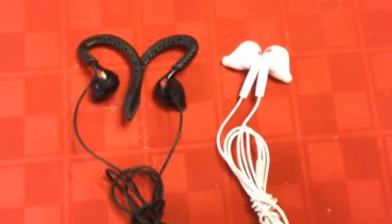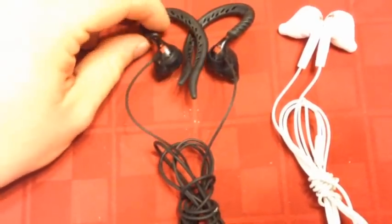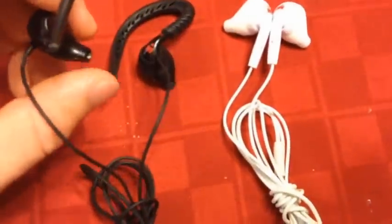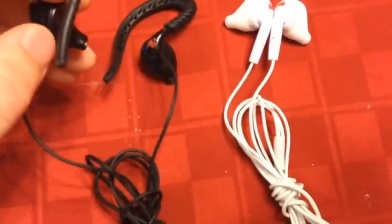I have bought so many pairs of earphones, ruining them with sweat. With these, sweat does not affect them — you can get these just drenched with sweat and they're fine. Also, the way the behind-ear model sits in your ear, you're not going to get sweat to drain uphill and into that.